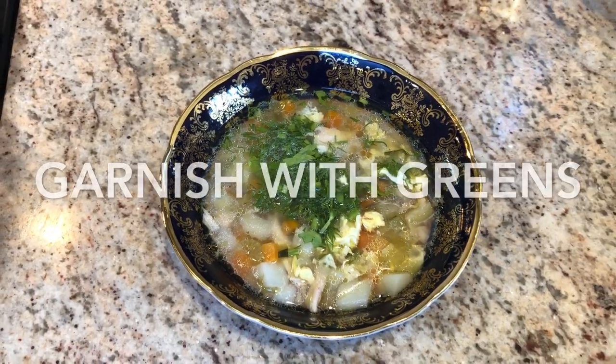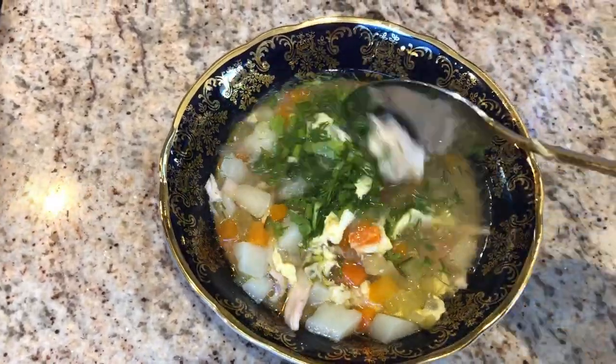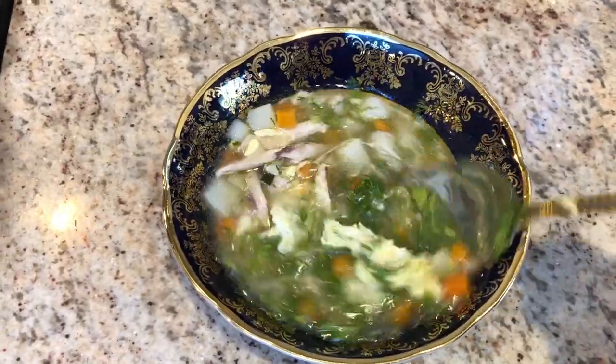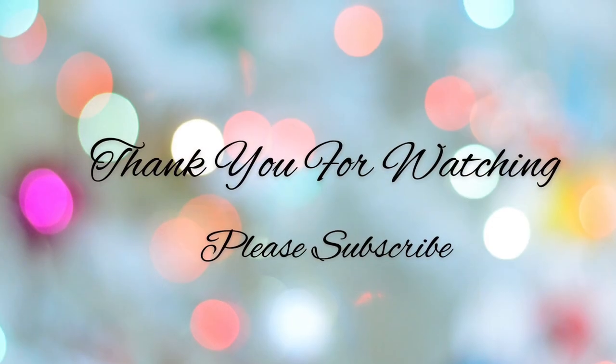Here's the final product of my egg drop soup that we traditionally eat in our house on Passover. I hope you guys like this video and give it a try. Give this a big thumbs up if you enjoyed watching, and don't forget to subscribe.